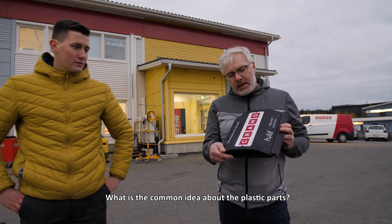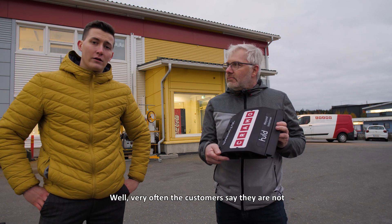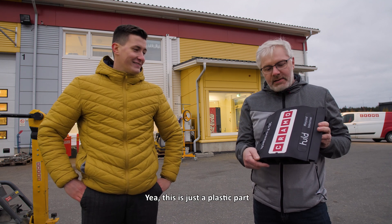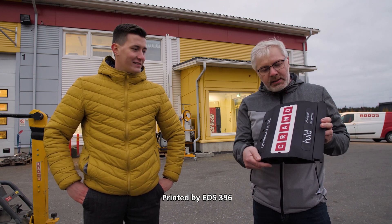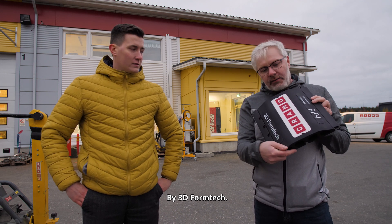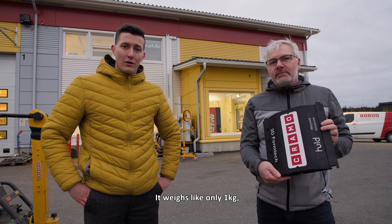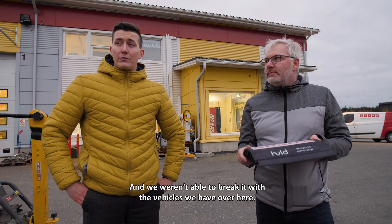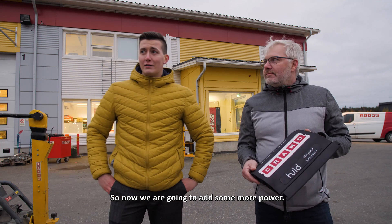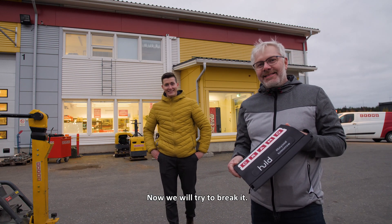What is your common idea about the plastic part? Very often the customer says that they are not durable. This is just the plastic part printed by EOS 396. It weighs only about one kilo, and we weren't able to break it with the vehicles we have over here. So now we are going to add some more power and try to break it.